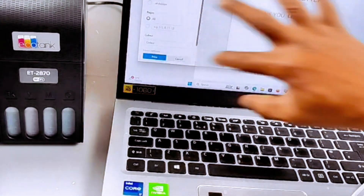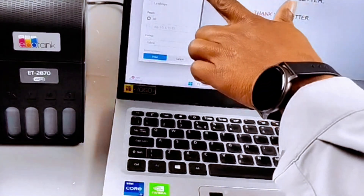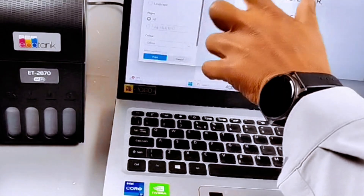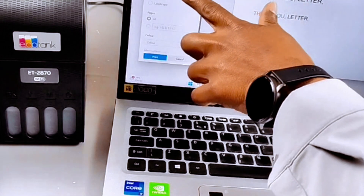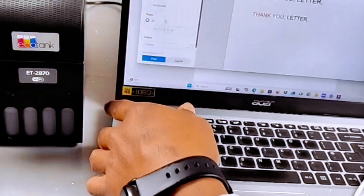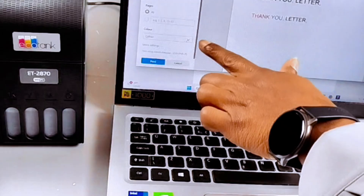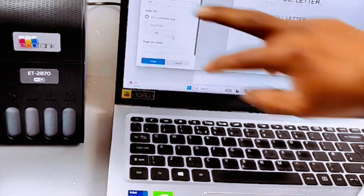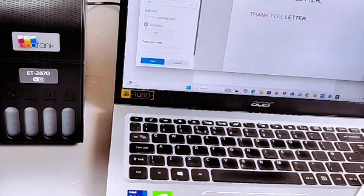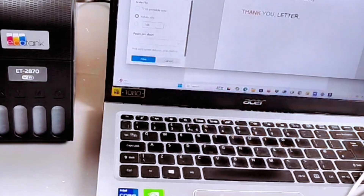If you press Ctrl+P, it will bring up the print settings. From the left side, select the correct printer — it will show you Epson ET2870 Series. Then select how many copies, set layout to portrait, scroll down and select color. Under more settings, select paper size A4, actual size or 100 percent, one page per sheet, then select Print.